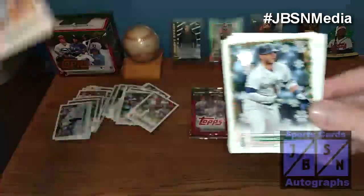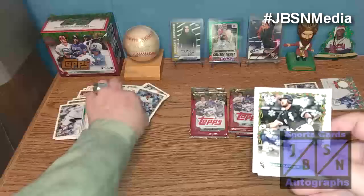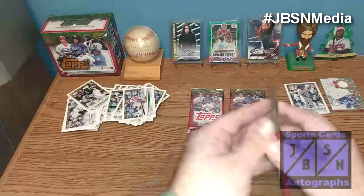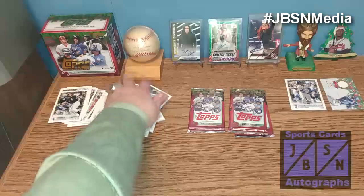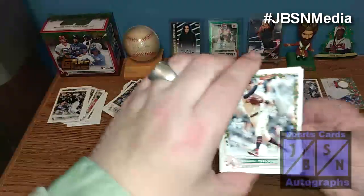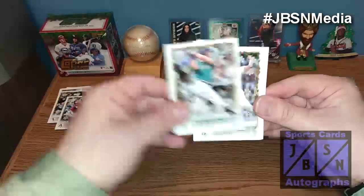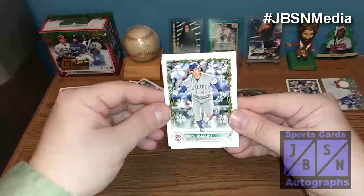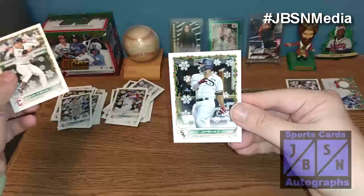So we're looking for the short prints now. There's Marcus Simeon. Ty France. Marcus Stroman. Jake Berger rookie card. And Pete Alonso — not too bad. Four packs to go. Dansby Swanson. Seth Beer rookie. Taylor Ward. Kyle Rowley rookie. Tyler Anderson. That's going to be Christian Yelich there. We got a rookie there of Isaiah Suzuki. Wilson Contreras for the Cubbies. Stephen Kwan rookie, very nice. And Eloy Jimenez.